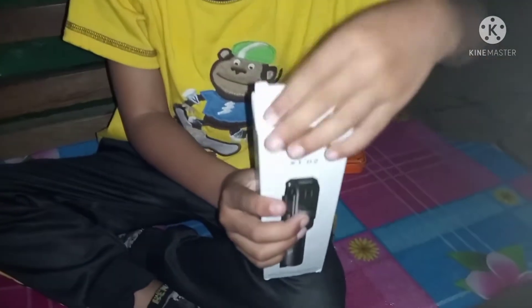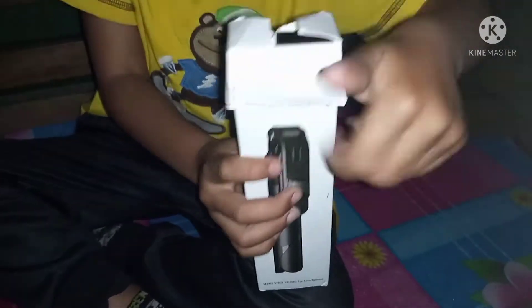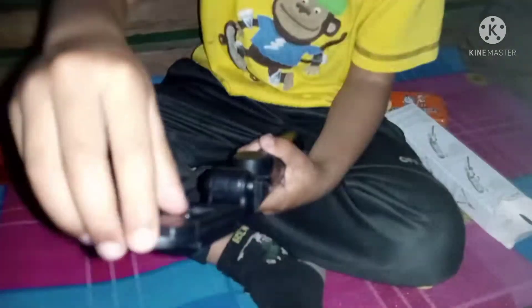Whoa, there are so many things in here! Let's try this pen. It's scary — nice! This is an up-and-down style stand. Wow, what an idea!